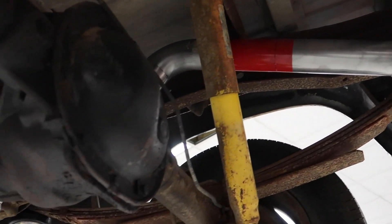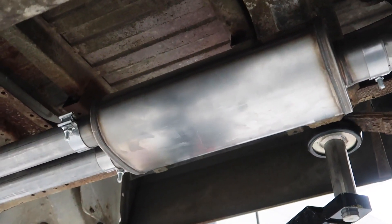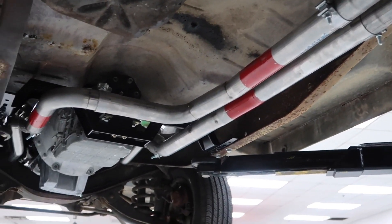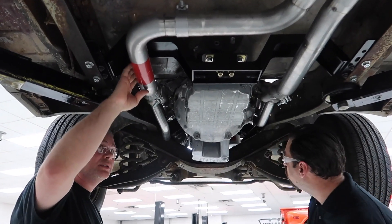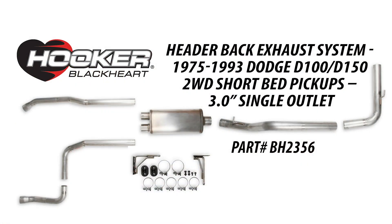We use these masters to develop our parts — we come up with where we want the tubes to be and paint them red so we know what they are. This kit will be on the shelf by the time this video airs, so disregard the red paint. This kit is a two and a half inch to a single muffler, going out to a three inch tailpipe, coming out the side behind the rear tire.